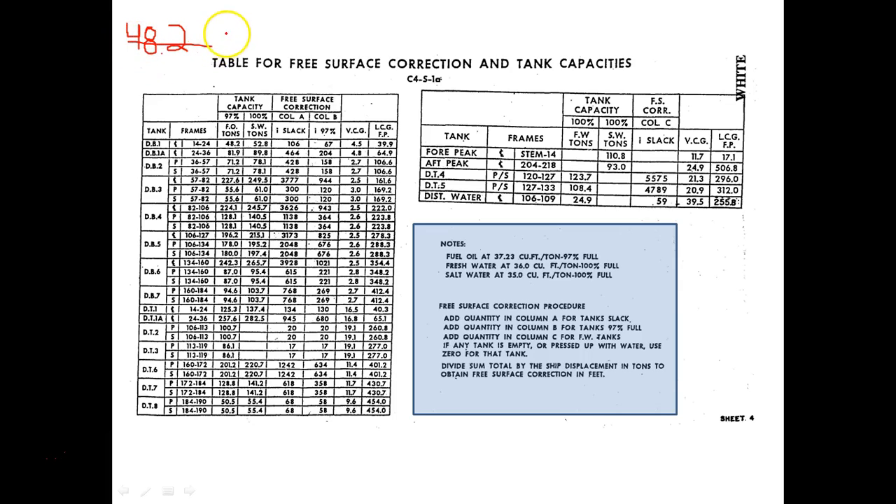But what if instead of 48.2 tons in DB1, I had 30 tons? I come over to DB1, fuel oil column, and it turns out that 30 tons is less than 97%. That means I am slack, so I'm not going to use the 97% column — I'm going to use the slack column, and there are more moments there. If I have less than 97% capacity filled, I'm slack, and my I value would be 106. The same applies if I had 20 tons — 20 is less than 48.2, which means I'm slack, so I still use 106.